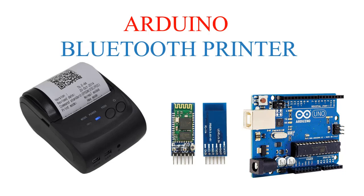There are 3 parts here. The materials are: 1. Arduino, 2. Module Bluetooth HC-05, 3. Bluetooth Thermal.